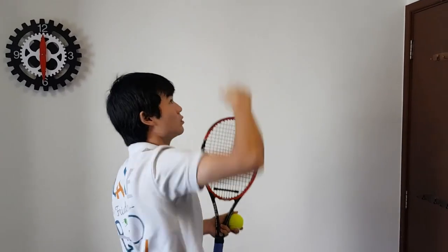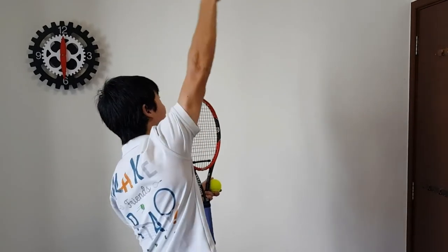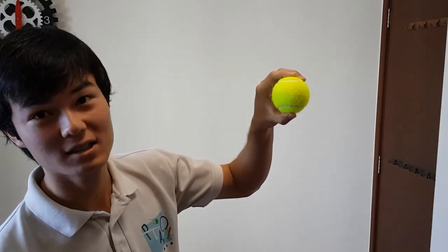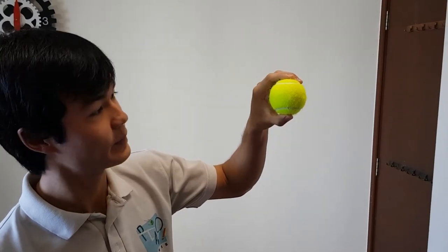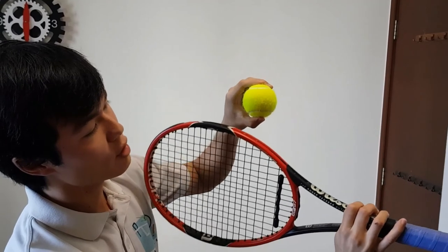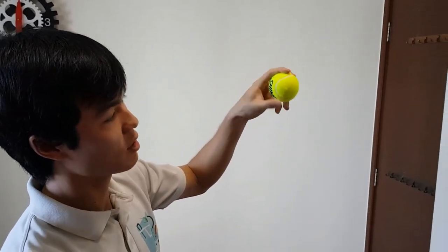We're coming from underneath the ball, just like on your topspin forehand — you're doing that low to high motion. Same thing on the topspin serve: you're coming from underneath the ball, low to high. If we look at the ball as a clock face again, for the topspin serve we're going to want to contact the ball at seven o'clock. We're coming in from seven o'clock and brushing the ball in an upwards direction — that's going to give it that topspin.